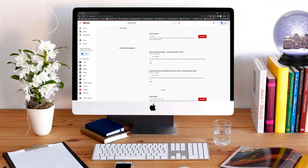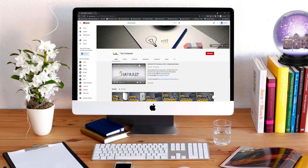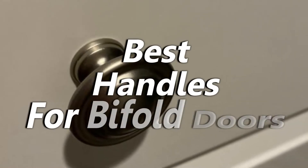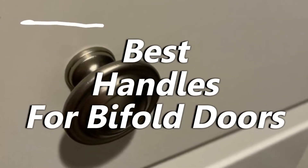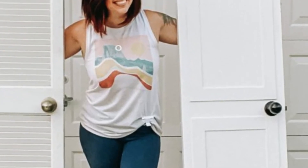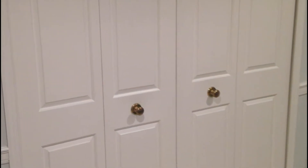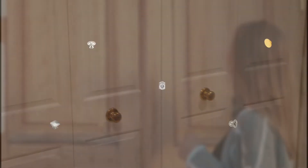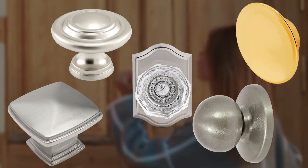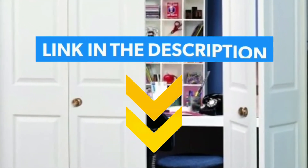Hi everyone, welcome or welcome back to TopCompared. Today, I will be introducing to you the best handles for bifold doors. The handles for bifold doors make the gripping easier, and the opening and closing of doors manageable. These are my top 5 best bifold door handles. So have a look at the video, and find the product links in the description box below.